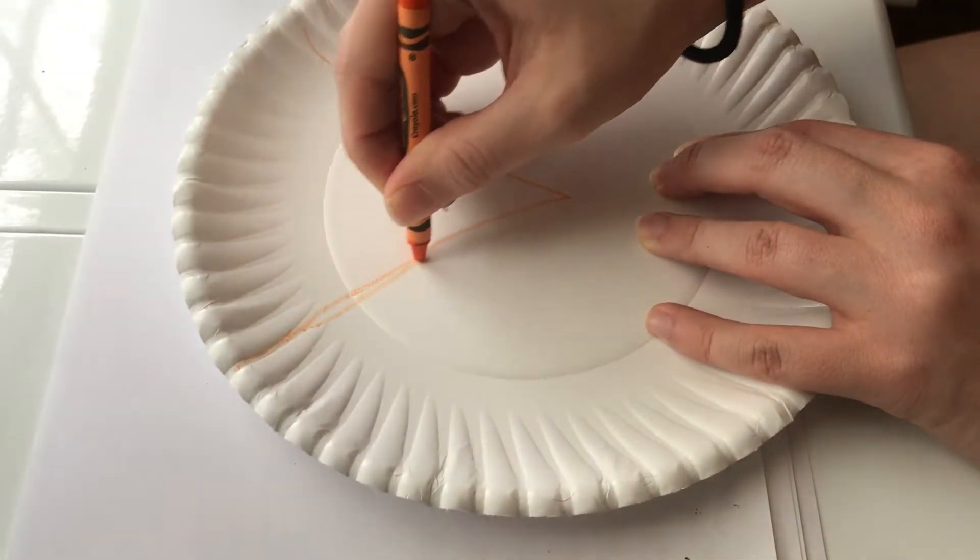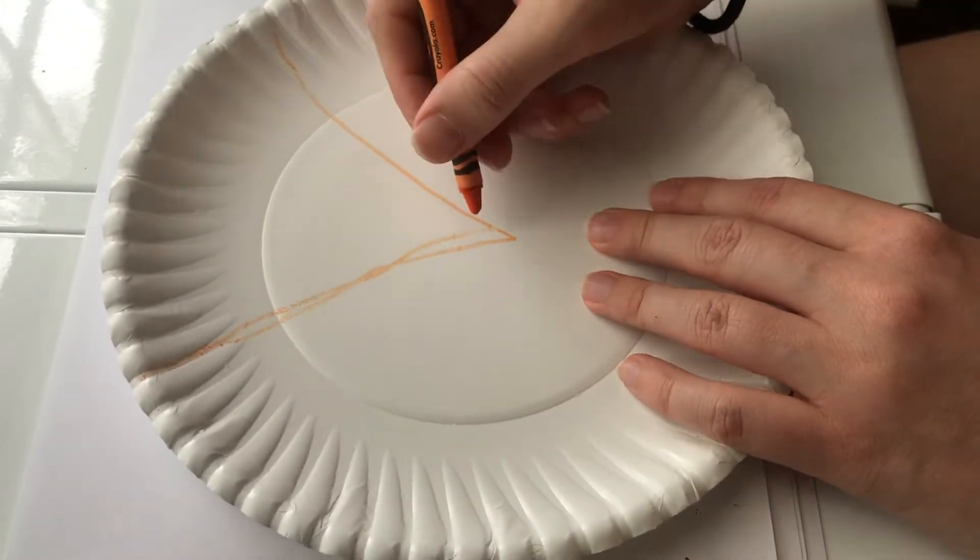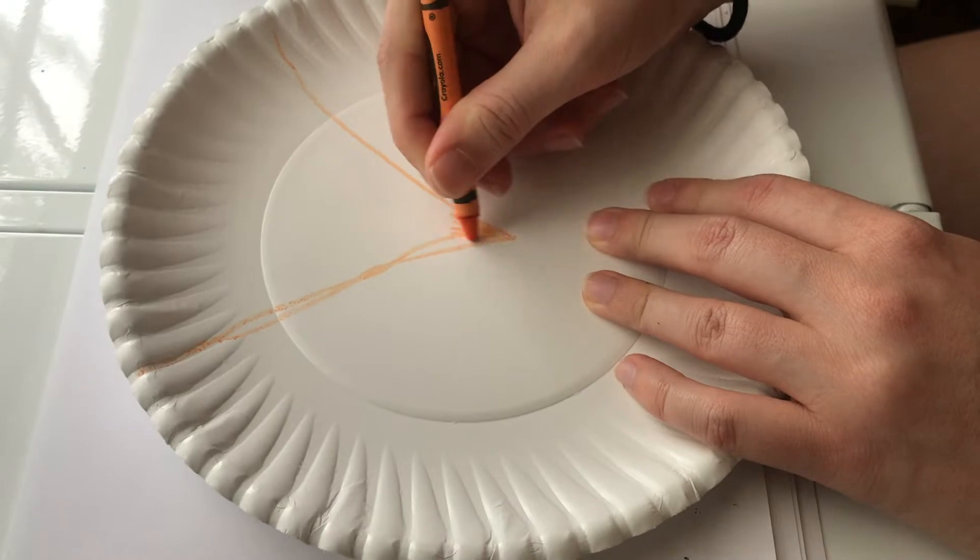The first thing you're going to do is draw this little triangle about center into your plate, and then you're going to fill it in with your orange crayon or marker.